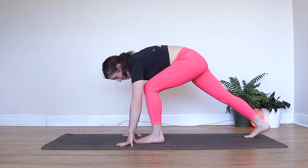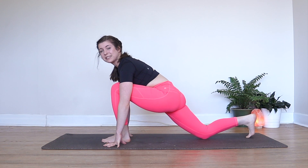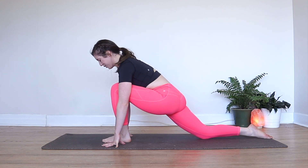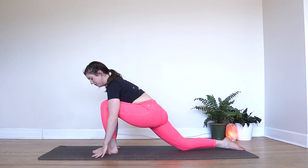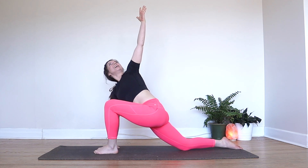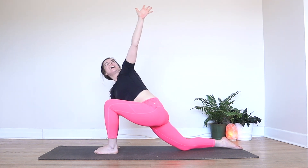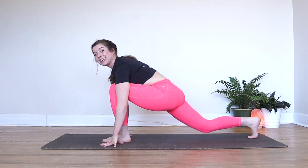Then we'll step our right foot far back behind us, making our way into a lunge. You can drop that back knee onto your mat — toes might stay curled or you can bring the top of your foot onto your mat. We're just going to hang out in our lunge here for a moment, opening up those hips. Take a few big breaths in and out. Maybe you can start to sweep that left hand all the way up towards the sky — follow your left thumb up with your eyes. Take a big breath in as you gently open up your heart. Then exhale, drop that left hand back down, curl your back toes onto your mat again, and prepare to step back into downward facing dog.